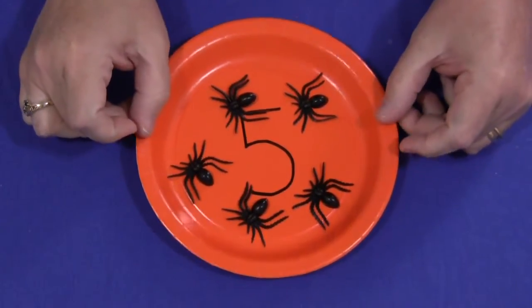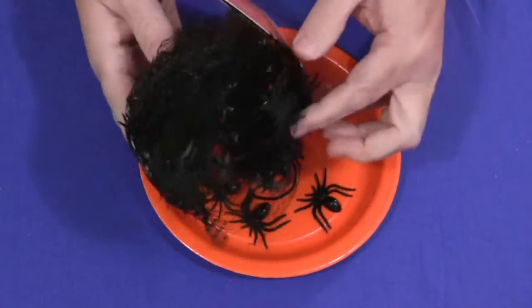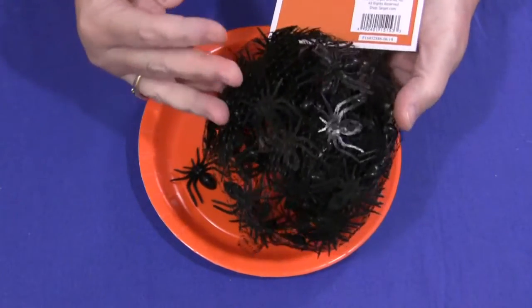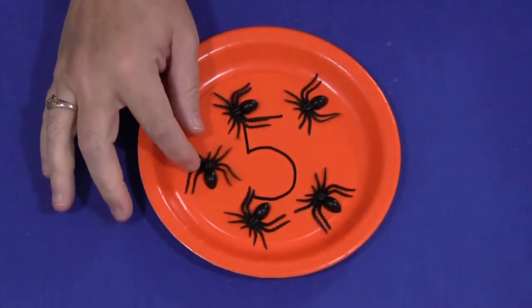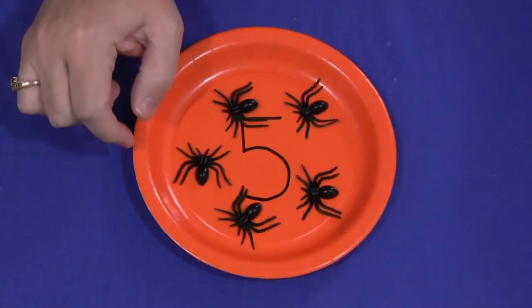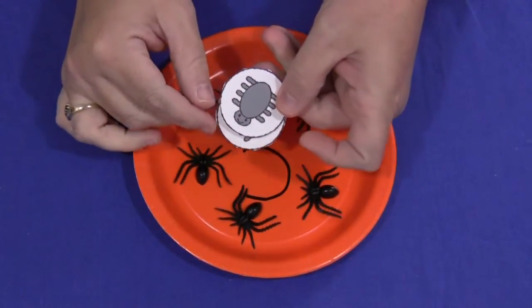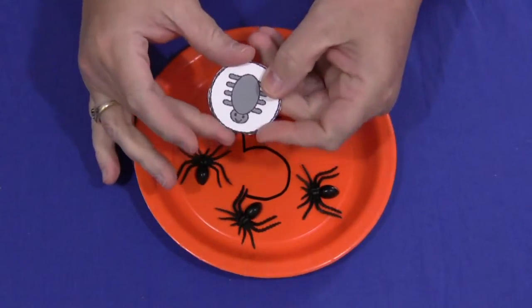You also need to have spiders. I purchased these in a bag like this at Target but you can find these elsewhere — probably the dollar store even has some. They're just little plastic spiders, and if you cannot find those or choose not to have those kind of spiders, I've also made spider tokens that you can use for counting tokens for this activity.